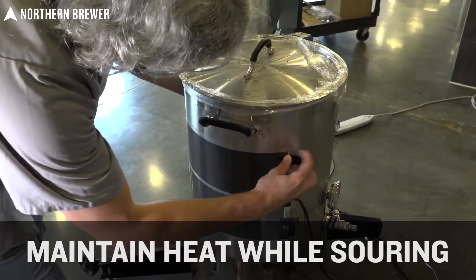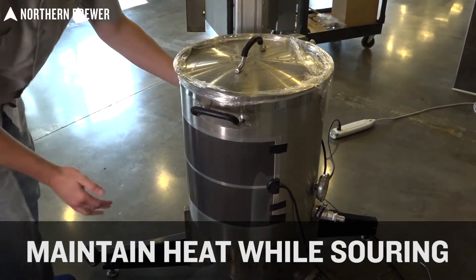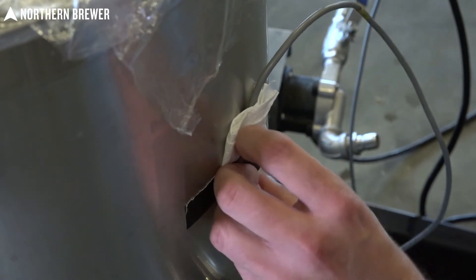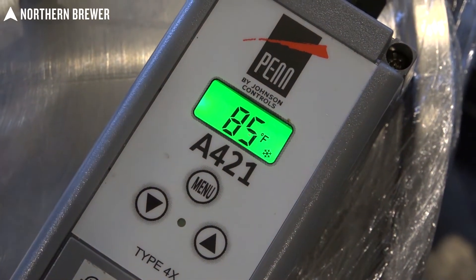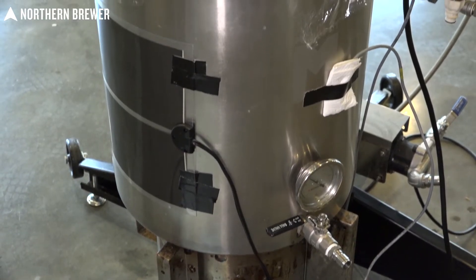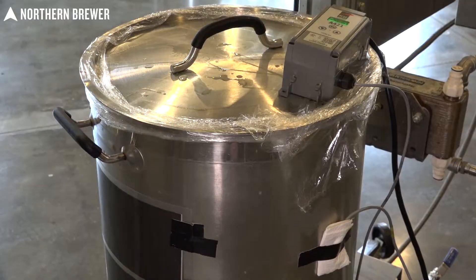Anything you can do to seal the lid against the kettle is going to keep yet more oxygen out. I just wrapped it in saran wrap here and it seemed to do the trick. Now that the lactobacillus has been added, it just becomes a game of time and temperature. Please understand this will take one to three days to properly sour your kettle, so do plan your brew day accordingly. As you can see here, I have used a heat wrap and a digital fermentation temperature controller to keep the kettle warm. If you don't have those, you can use a heating pad from the pharmacy, a heated blanket, or even a water bath with a sous vide cooker.